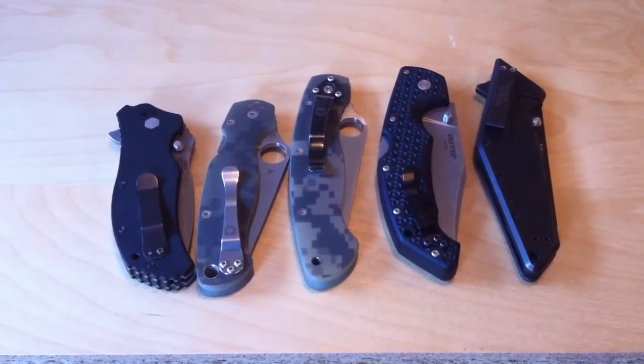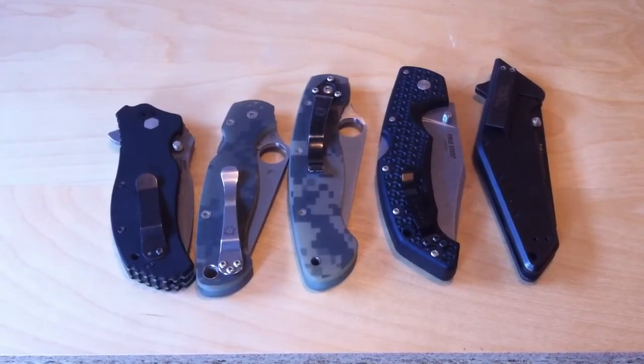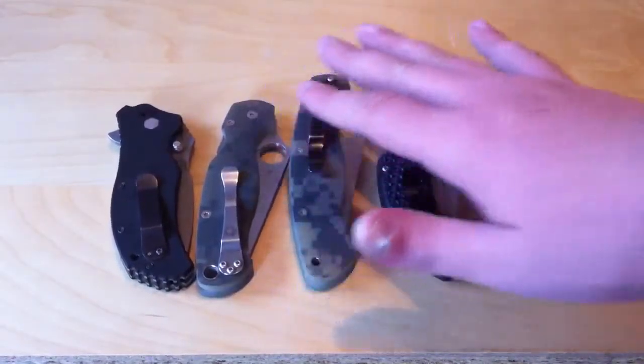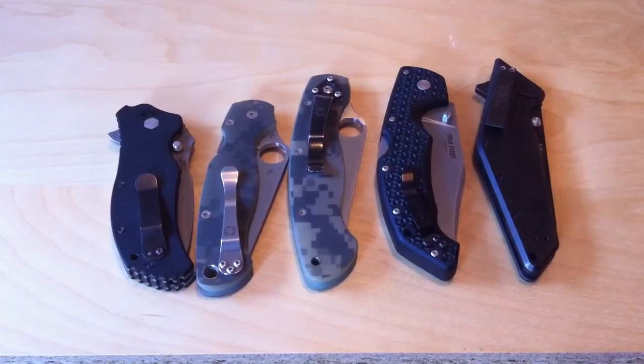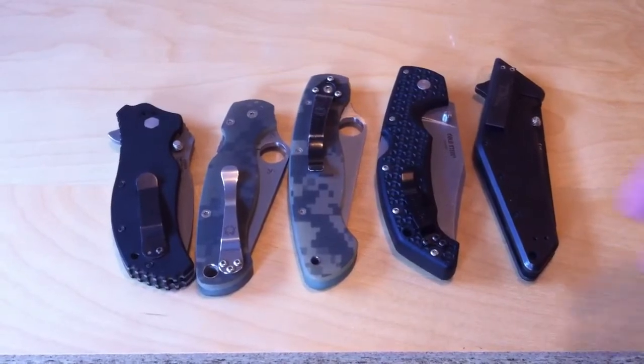Hey YouTube, it's Good News 73, making it out of another episode of Knife Talk. Today I'm going to be talking about handle milling — basically how the handles in these knives are milled out to reduce weight, either they are or they aren't, and it's really a big factor in how the weight of the knife is affected.